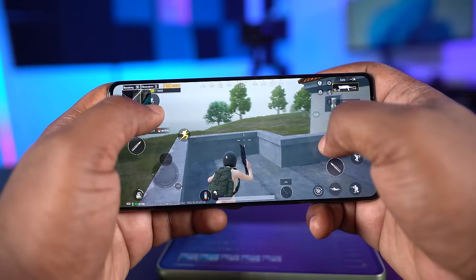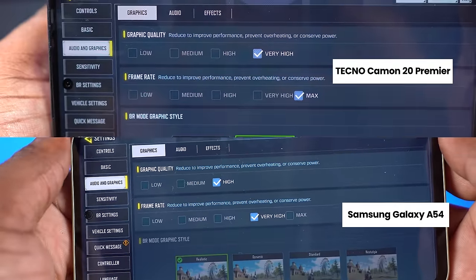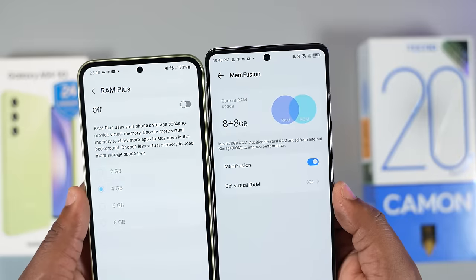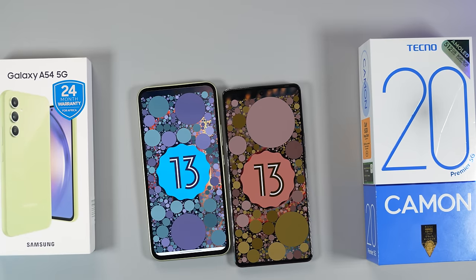For gaming it's the same story — the processor and GPU on the Techno Camon 20 Premier are superior. It runs PUBG at better graphic settings and played Call of Duty and Genshin Impact better. Multitasking on both smartphones is great; they both come with 8GB of RAM.